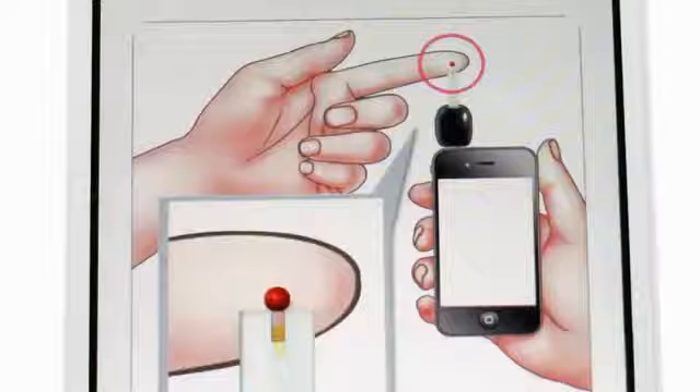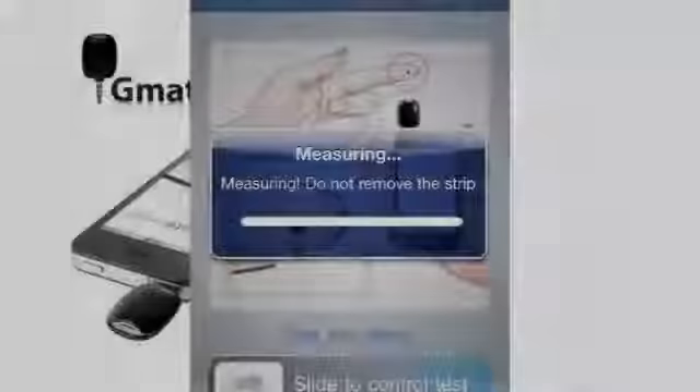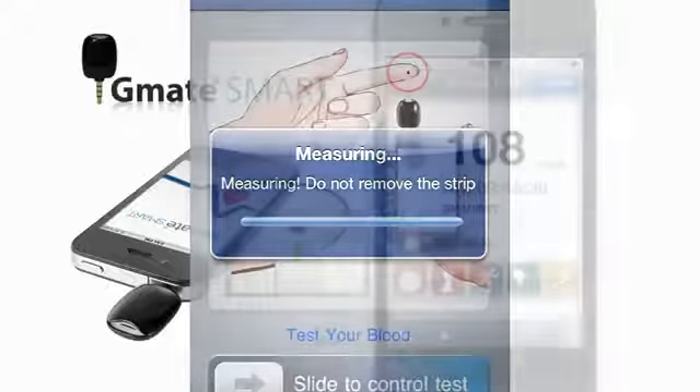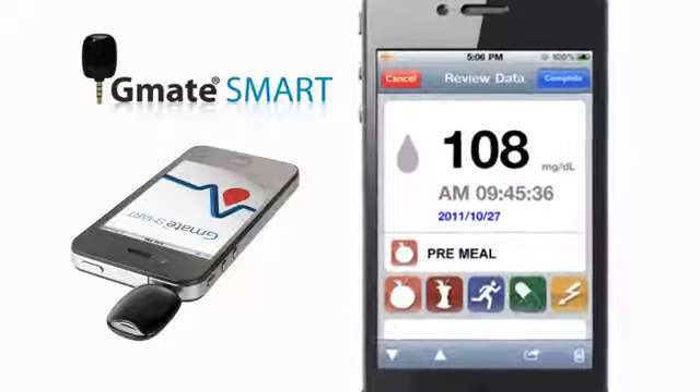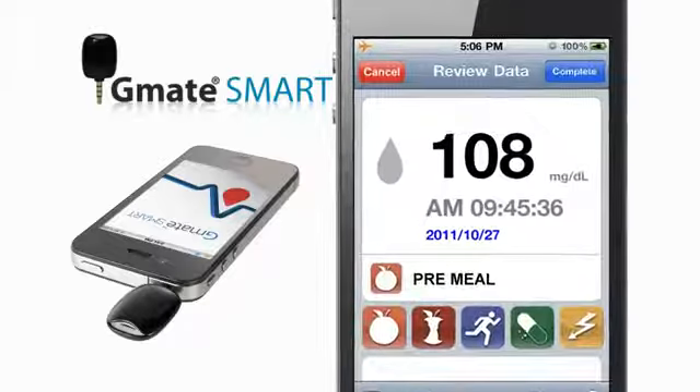Bring the tip of the strip to lightly touch the drop of blood. The application will show counting within 5 seconds. Your blood glucose test result is shown on the display screen and automatically stored in your smartphone. You can add a note to a test result by selecting an icon,